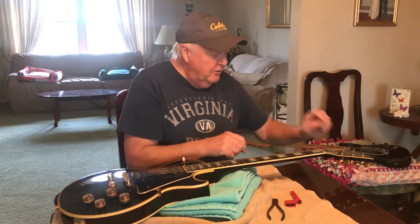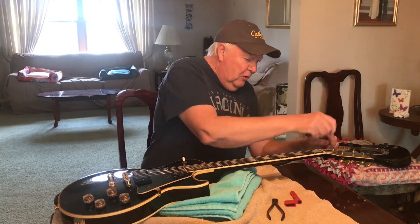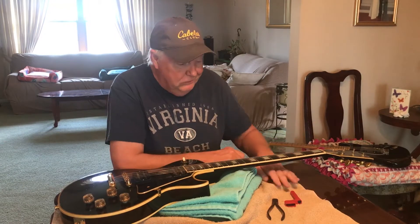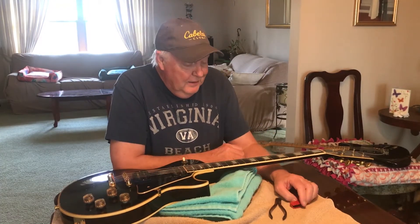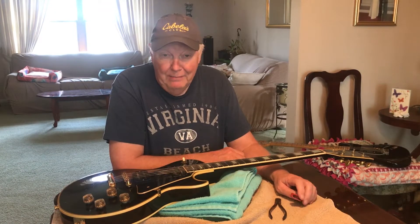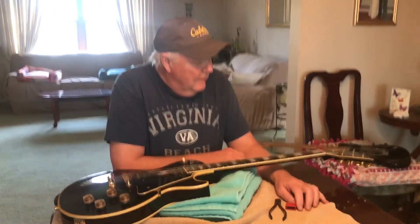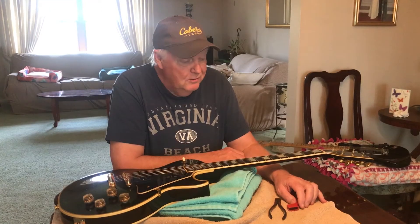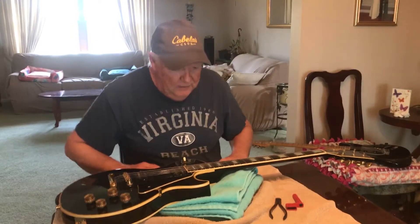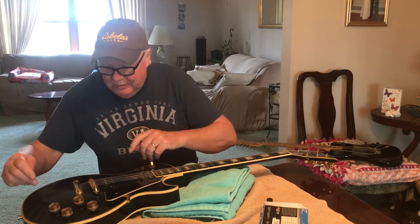You know, telling you: take the string, put it through the hole, do two windings, put it through the hole again, loop it through the little loop three times, make a triple knot and pull it tight. I mean, come on — you shouldn't need a Boy Scout badge in naval maritime knots to change your guitar string. Let me show you how I do it.